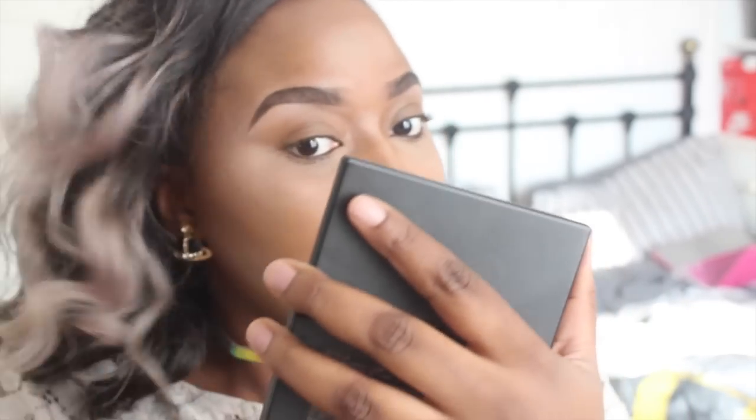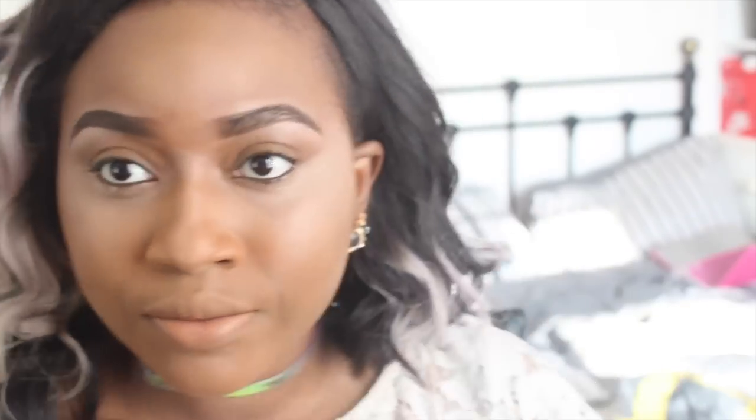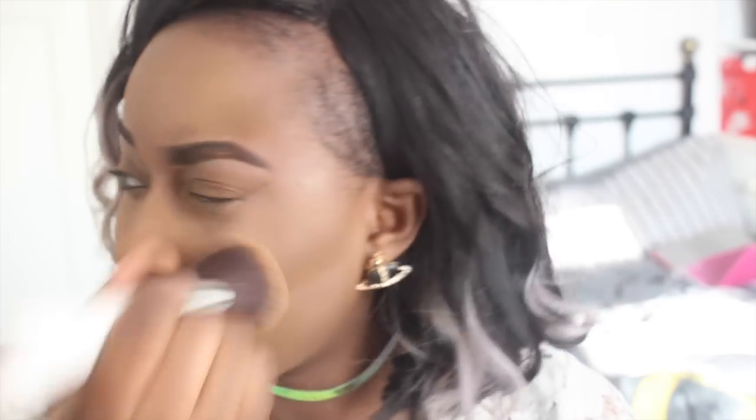Then I like to just get my foundation brush and blend out any harsh lines. After that I like to apply my Ben Nye powder — inside here I've got a mix of the Banana and Beige Suede. Then using my powder brush I just like to go ahead and fluff it out.